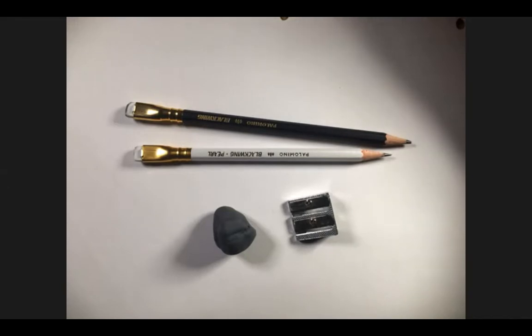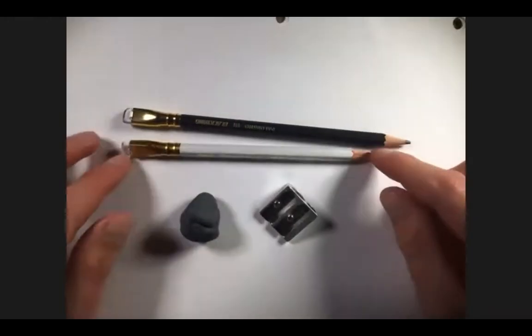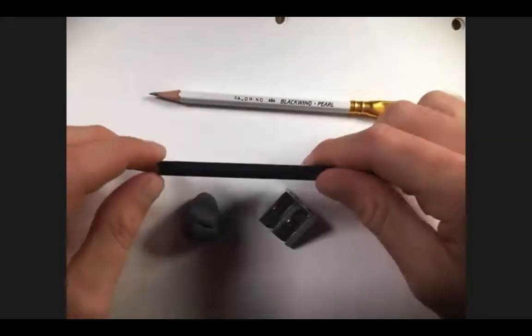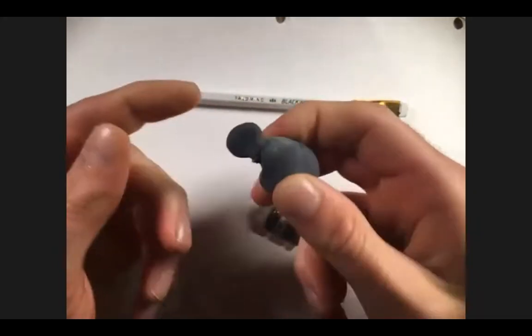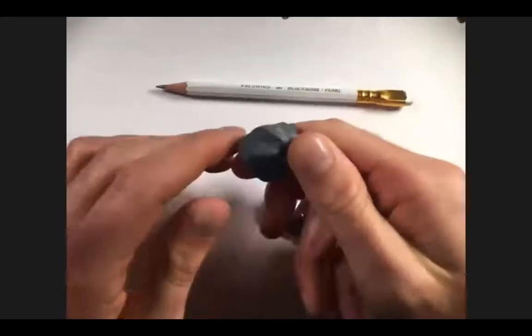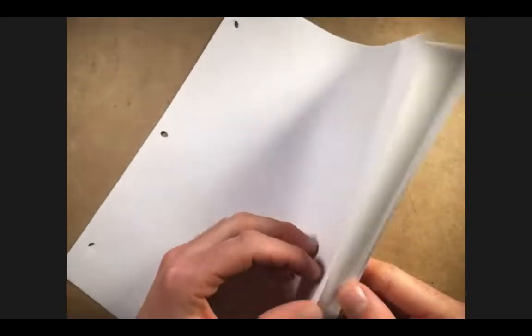I have a couple of basic materials here: two types of pencils — one with harder lead and one with softer lead. I also have a kneaded eraser, which is a great cheap investment. It's a malleable eraser that doesn't leave behind a pink residue or scuff up the page. And a good old-fashioned pencil sharpener. The paper I'm working with is just plain printer paper with three-hole punch, because I like to keep my drawings together. For this exercise, we'll use one sheet of white paper folded in half.